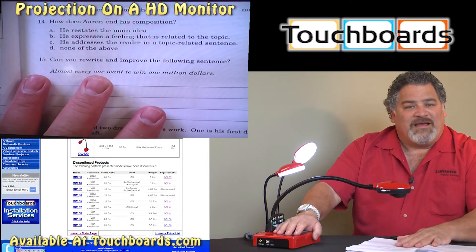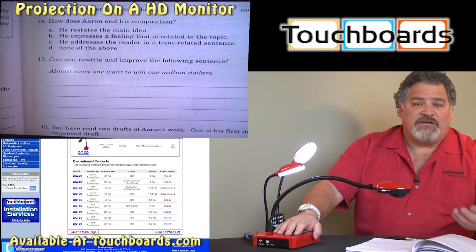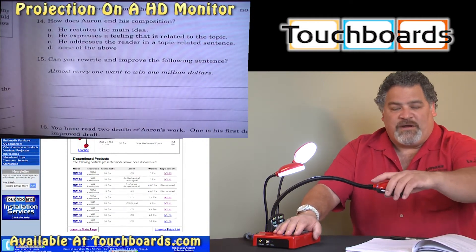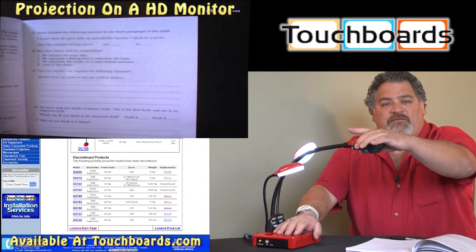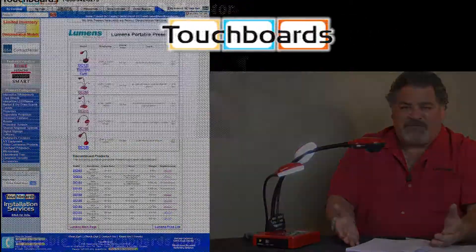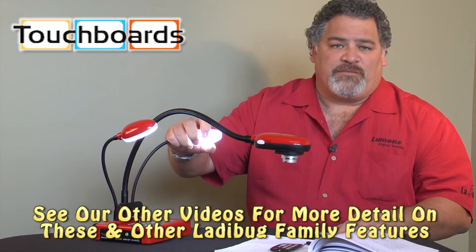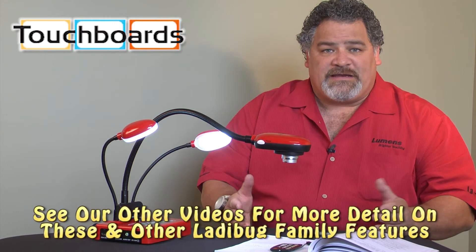It is so easy to use that, in addition to our five-year warranty, we can offer you free training. Our training is as simple as zoom out, focus, and then teach. All of our cameras come with a completely unlimited five-year warranty, an advanced replacement program, and a completely unlimited training program. For more information please go to touchboards.com.